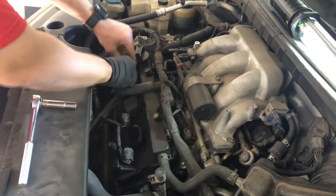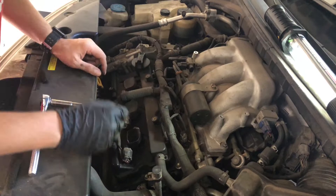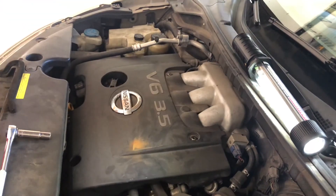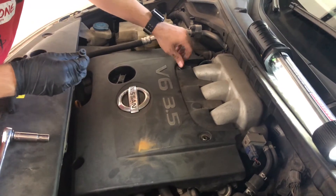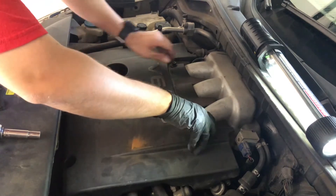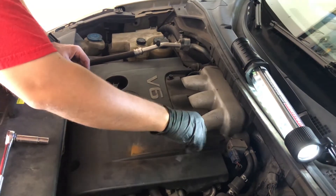All right guys, that's about it. Put everything back in reverse order. Just so you know, your front injectors are right here — the other ones are in the back. These are the easy ones to get to, for future reference. Put the cover back on, put the screws back on, get the Allen key and tighten it up.